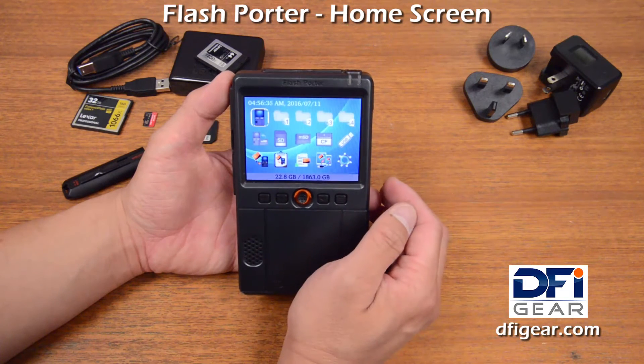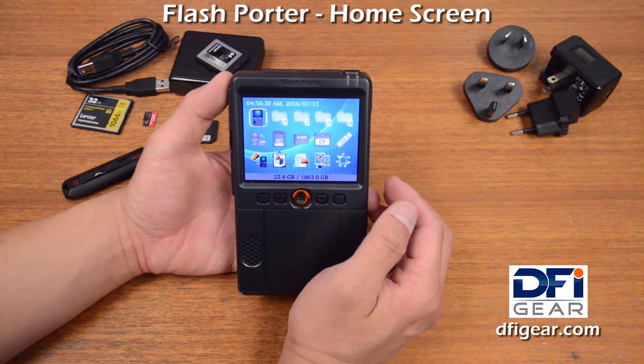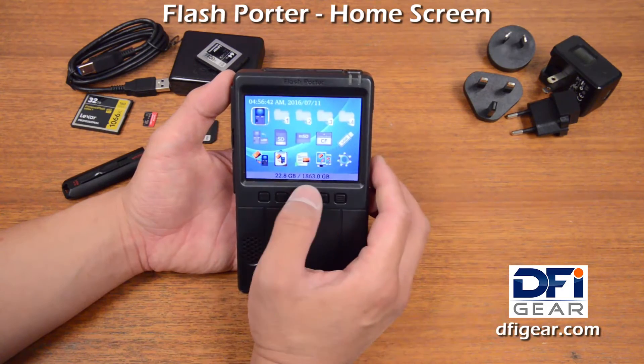So if you have files, photos, or videos that you commonly access, you can set those up just for quick access.